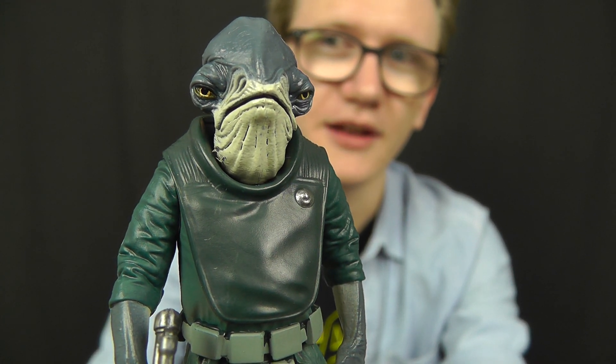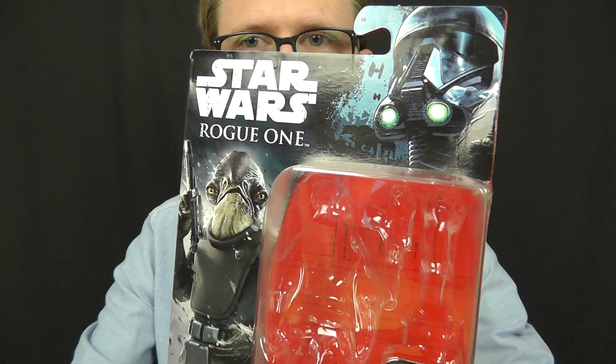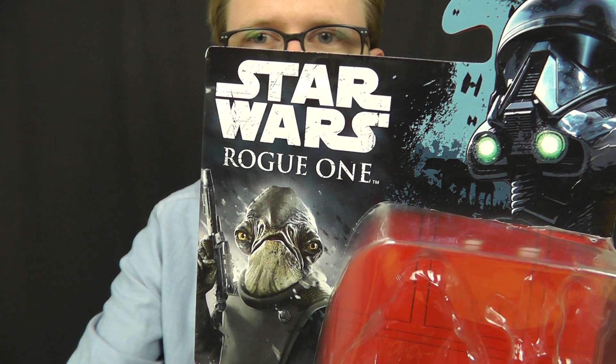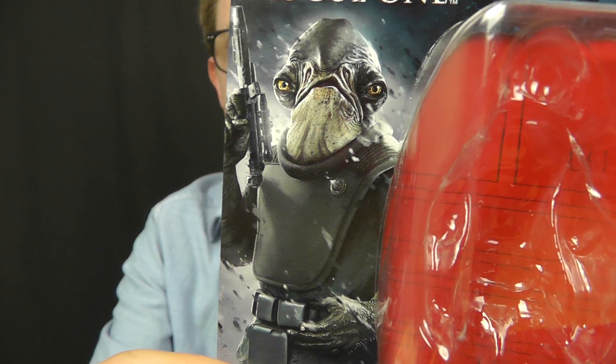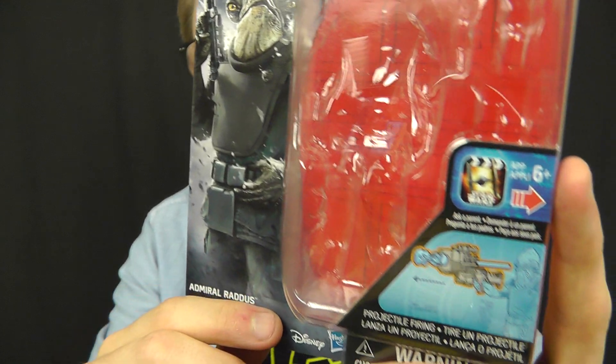We're going to take a look at this guy in more detail in just a moment, but before we do that, as always, we're going to take a look at the packaging. We get this figure on a standard Rogue One card back which features the Death Trooper brand image at the top and the Star Wars Rogue One logo just off to the side. Down below that you've got an image of Admiral Raddus himself wielding a Rebel Blaster, which I'm pretty sure he never uses in the film.